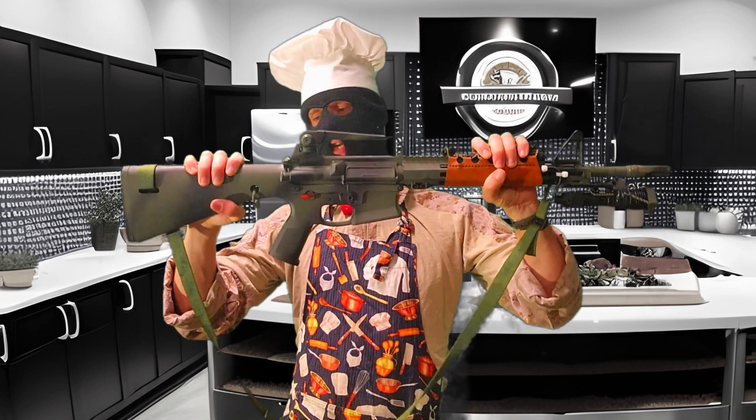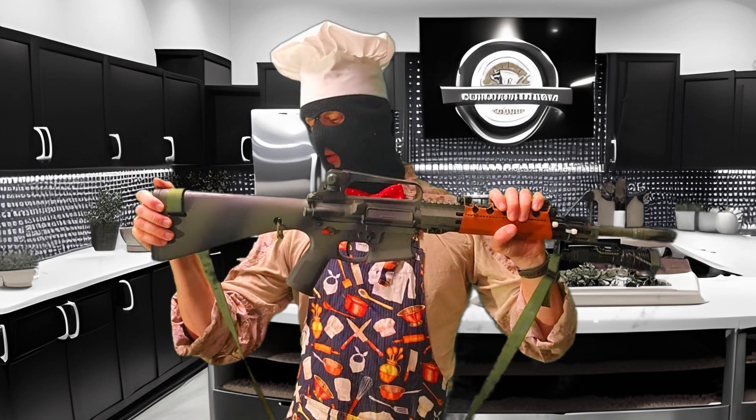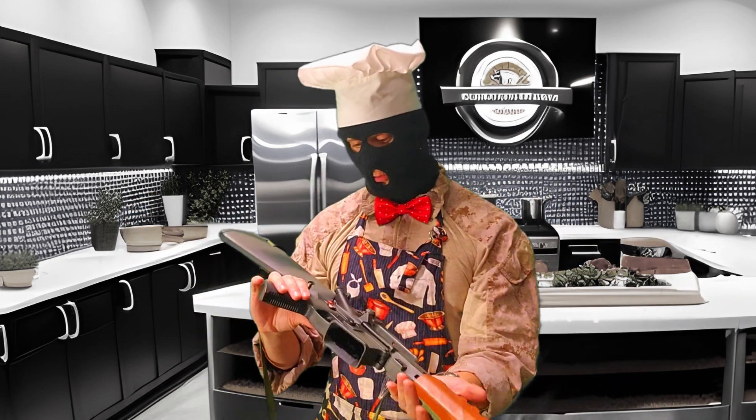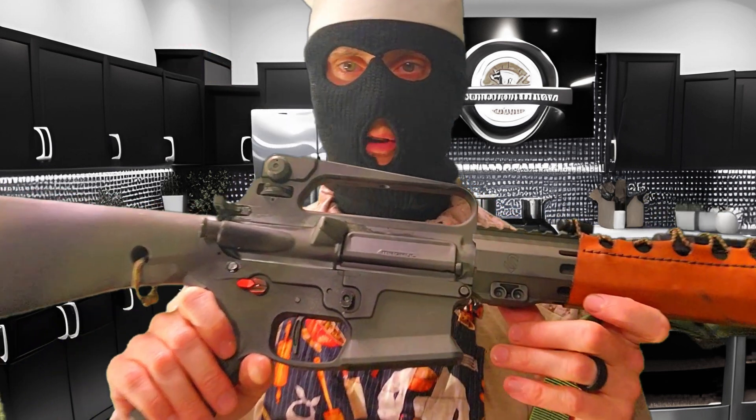KE Arms KP-15. Monolithic polymer lower. I believe it's A1 geometry buttstock, memory serves. The pistol grip handle is a happy medium — not too much angle, not too little. It fits my geometry very well. It weighs absolutely nothing. Highly recommend it. My biggest gripe is the takedown pins are not captured.